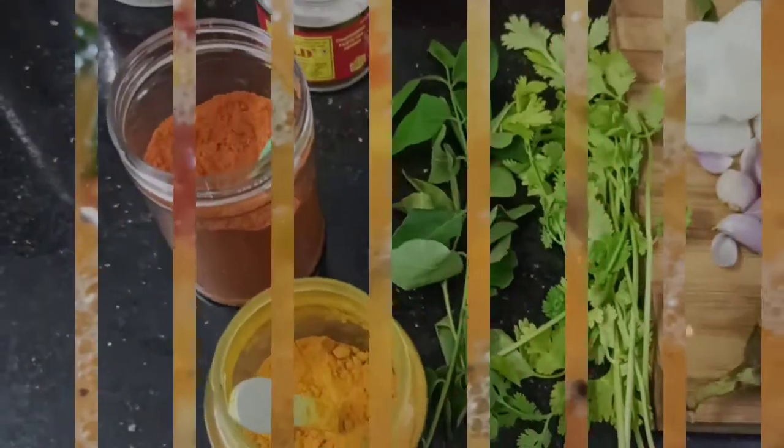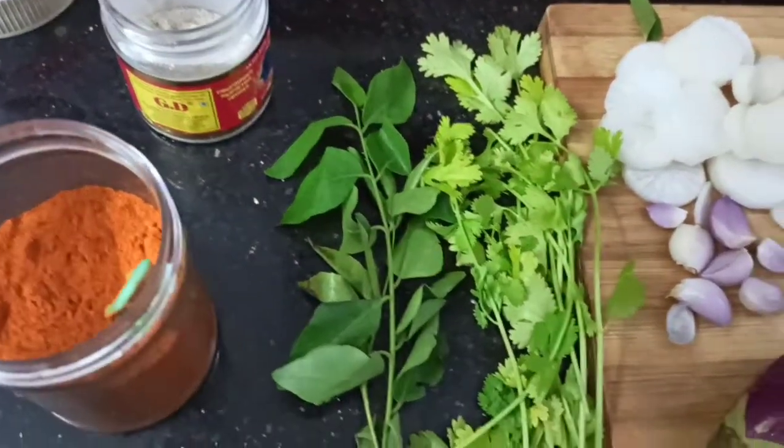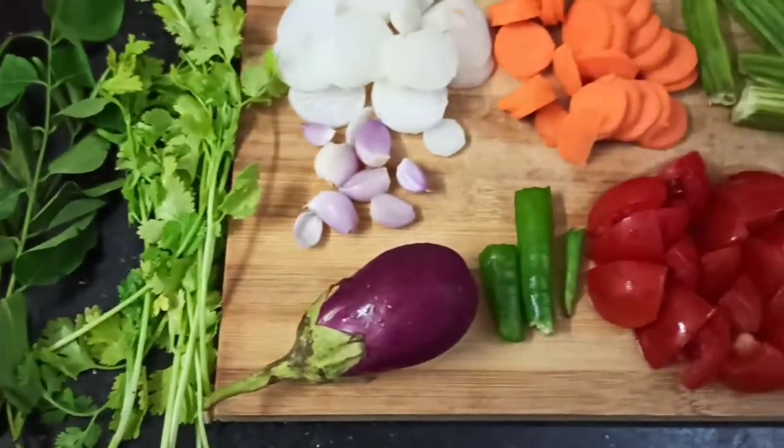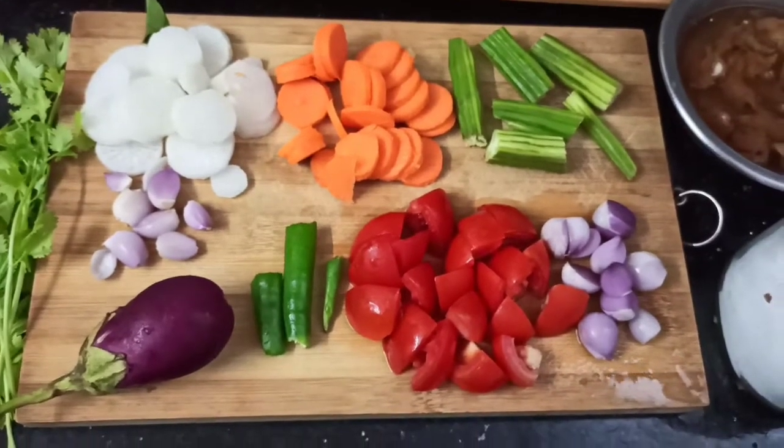Try out this recipe for sure and let me know your comments in the comments box below. Also, support me by clicking the subscribe button and pressing the bell icon for future notifications. So let's get started with our Sambar!